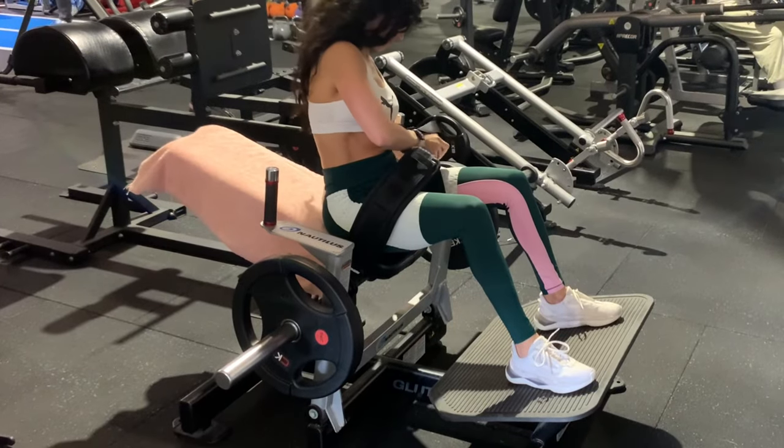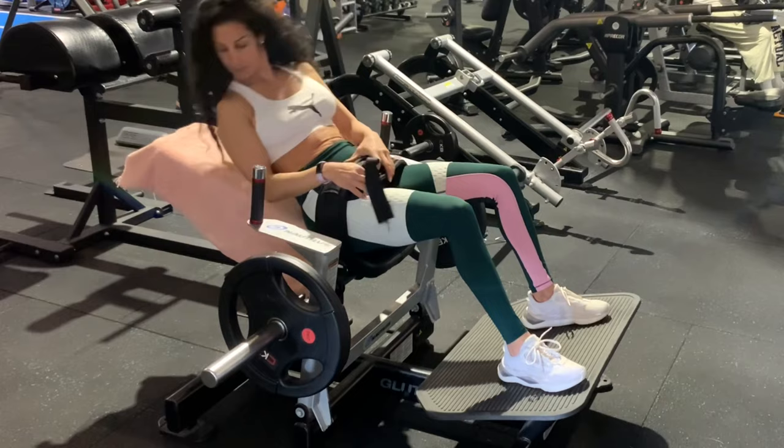Hip thrust machine — first and foremost, make sure that you are strapped in properly and safely. Have that strap nice and tight over your hips.